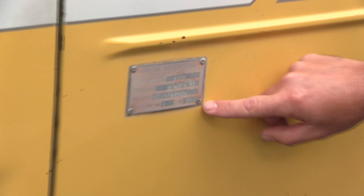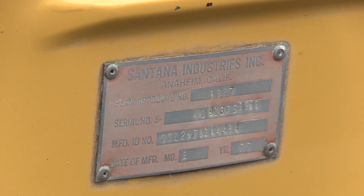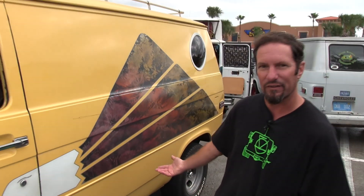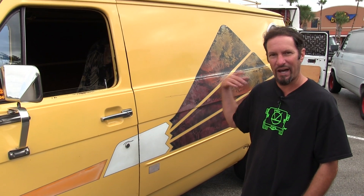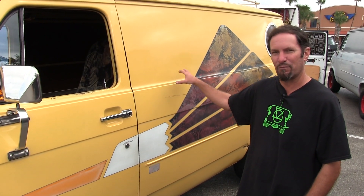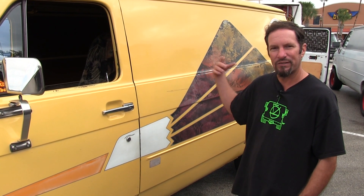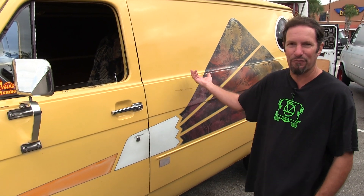The van was made in January of '77 and the original owner had it from '77 to '97. He ended up selling it, and a guy from England bought it. He had to bring some cargo from California to Florida, so he bought the van just to travel with it. We don't know what it was, but he had to bring it to Florida, and then once he did that he moved back to England.